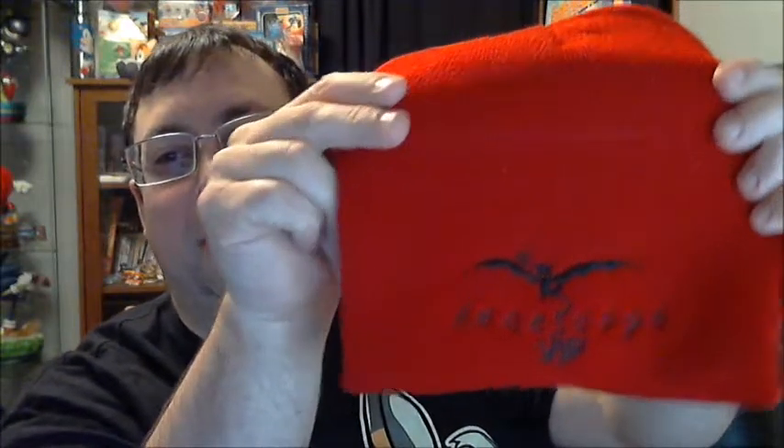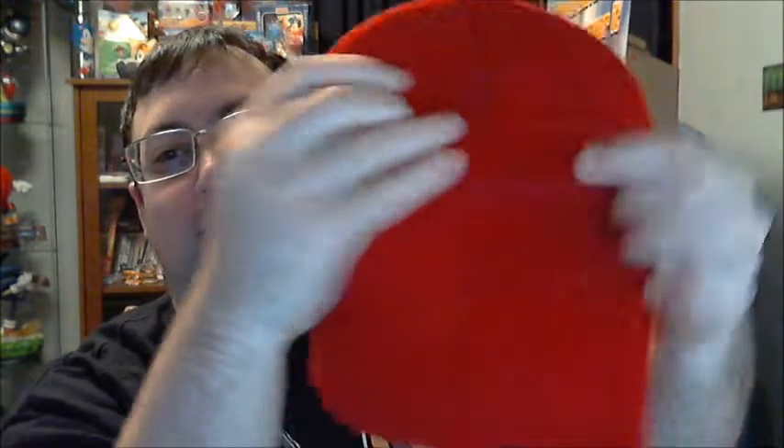Opening up here, we've got — this is kind of cool — a Zenscope Thermos. Just a nice chrome-looking color here of red and silver. It's pretty neat. And we have a Zenscope VIP beanie in red. Nothing on the back side.